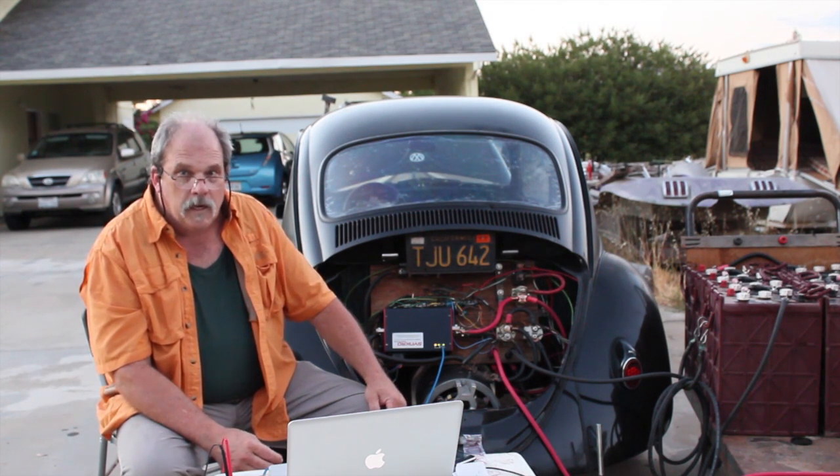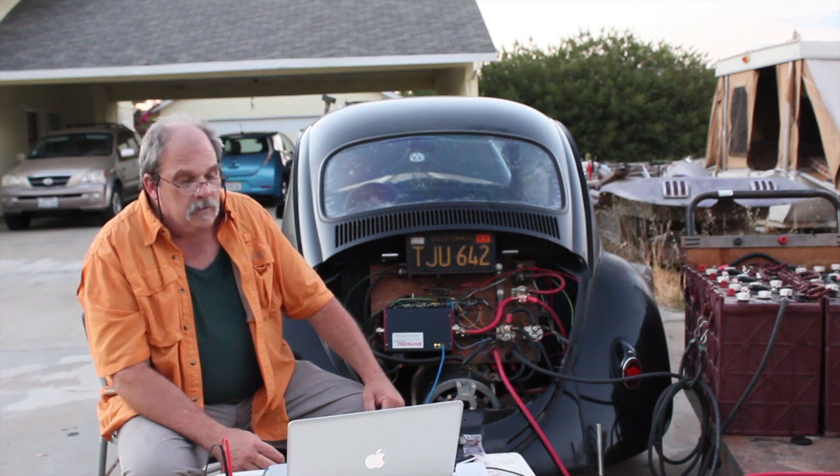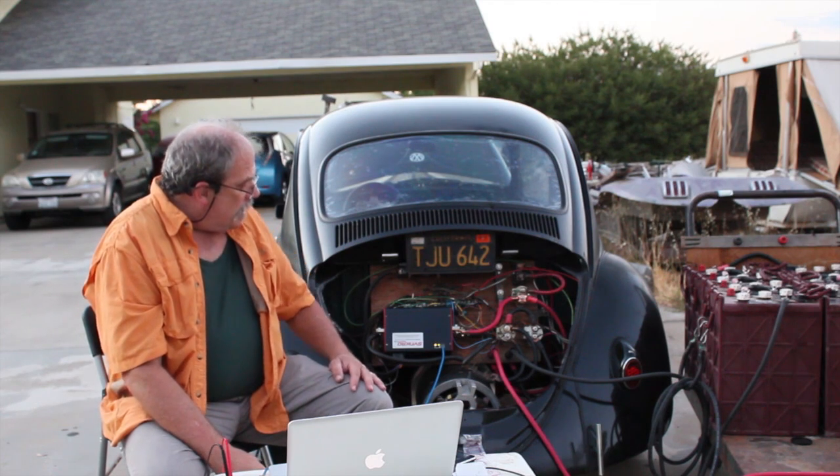These are old high-power 100 amp-hour lithium LiFePO4 cells, and they have been abused. But we're giving it a shot.